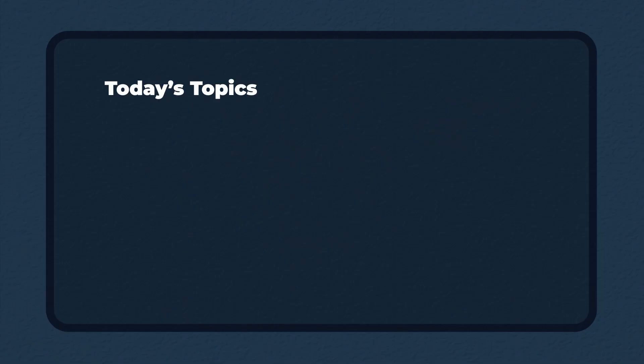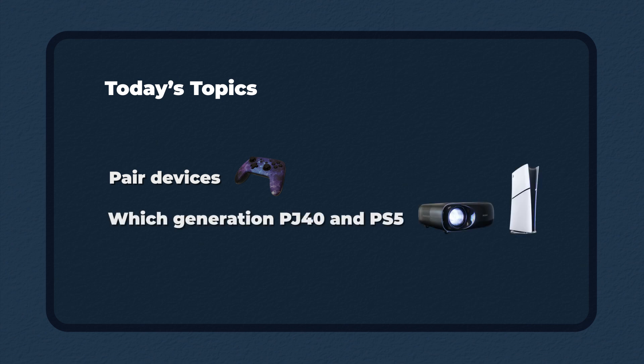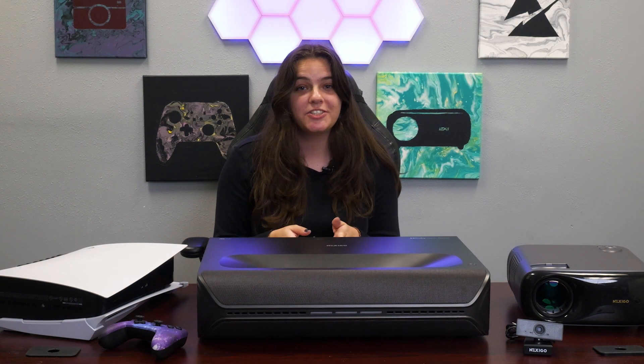Hello and welcome to another installment of our FAQ series. Today I'll tell you how to pair some of our devices, how to tell which generation PJ40 and PS5 you have, and how to install some firmware on your N60. As always, please feel free to use the timestamps below to jump to your question.